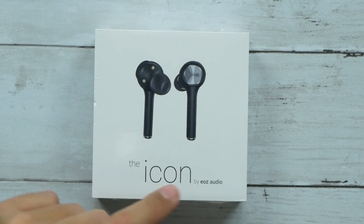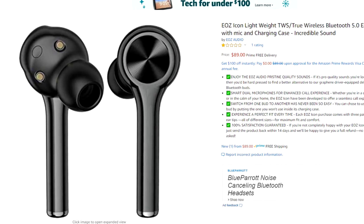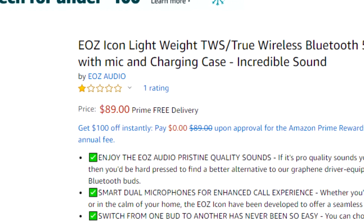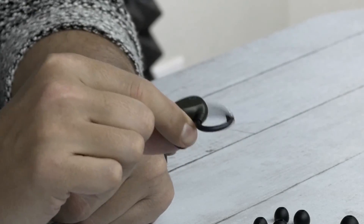What's up guys? Welcome back to Unboxed Junkie. My name is Matt and today we are looking at the Icon by EOZ Audio. These are actually pretty new because when I went to look on Amazon after they were sent to me, I only found one review. The review was not good — as of right now these only have one star, which I find odd because we've looked at EOZ before and they have really good quality products. I'm going to see for myself if it's actually worth one star.